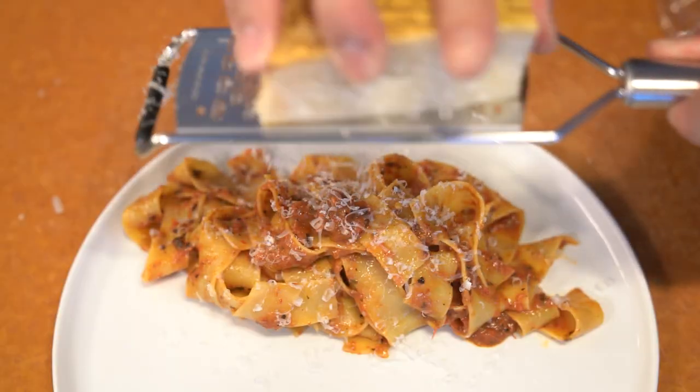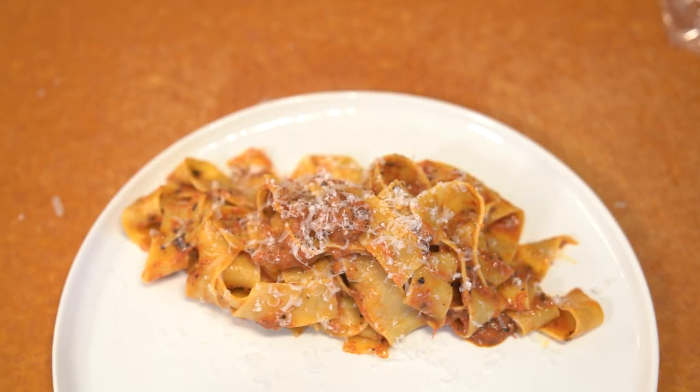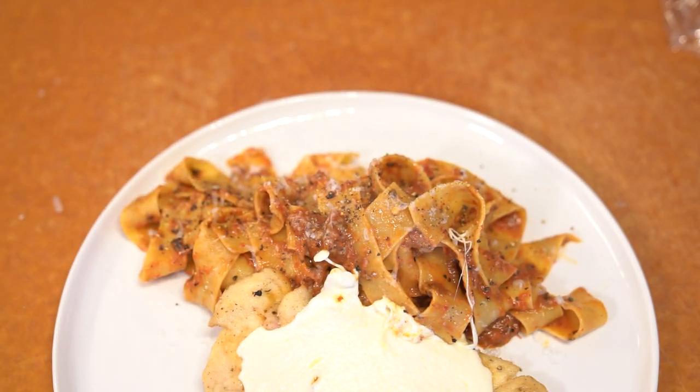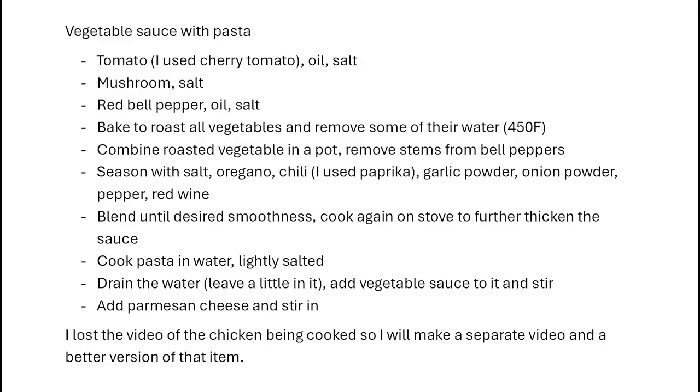I'm going to make the chicken in a future episode in a much better version than the one I used. I actually didn't really think the chicken was all that great. Well, here's the recipe and I hope you enjoy. Come back next week for a new episode. Bye.